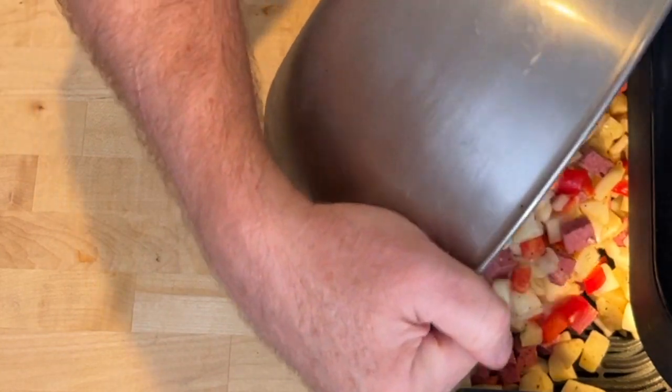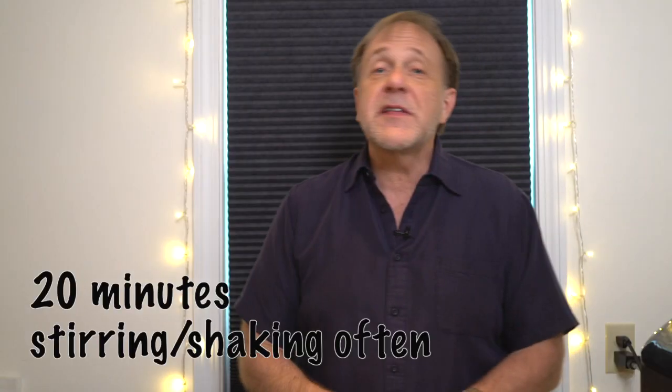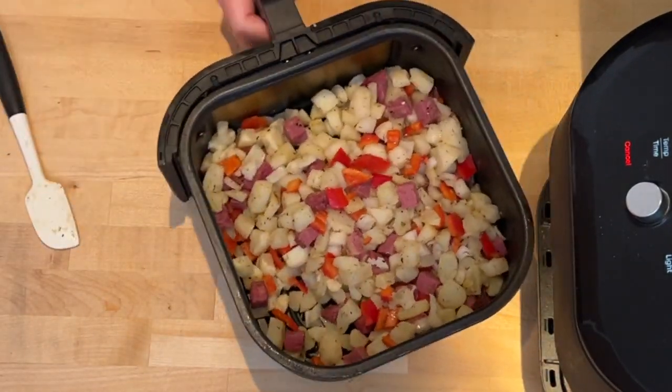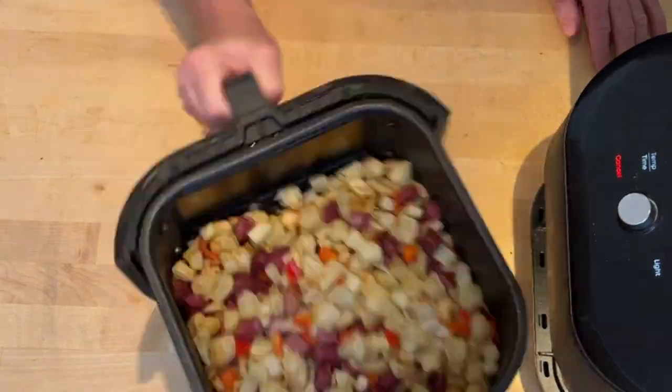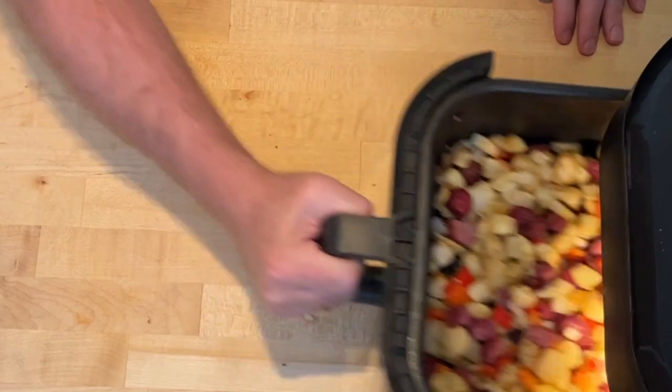Here's the really technical part — I'm going to dump it into my air fryer. See, it sizzled because it was nicely heated. I want this to go for about 20 minutes, and I want to stir it every five minutes until the potatoes are golden and brown and everything is completely irresistible.